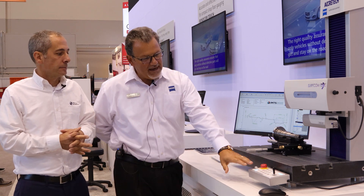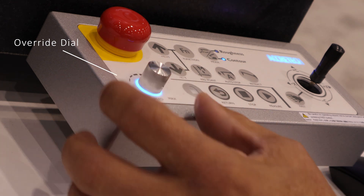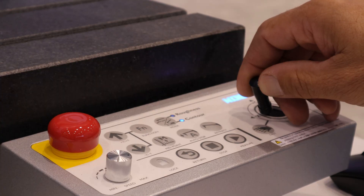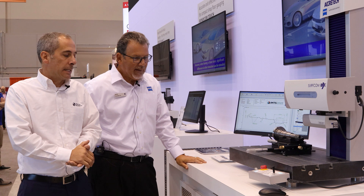We also have a new upgraded operation panel with an override dial for test programming and to slow things down while you're checking out the part program or the inspection that you're doing — so it's got the same little rheostat we get on our CMMs.